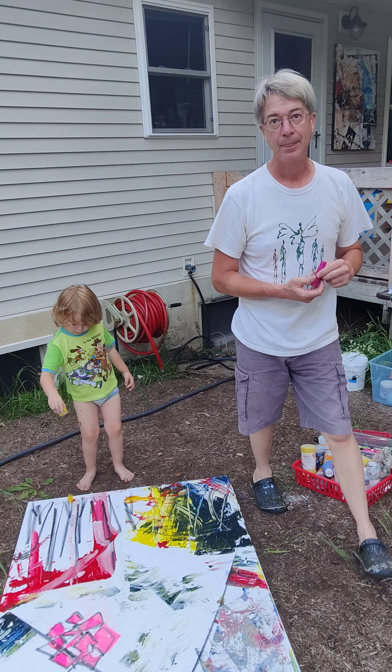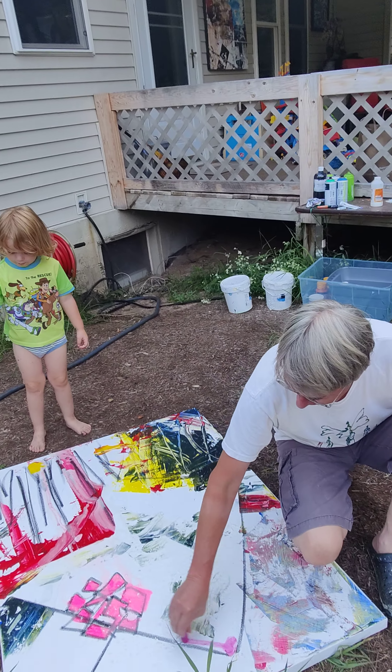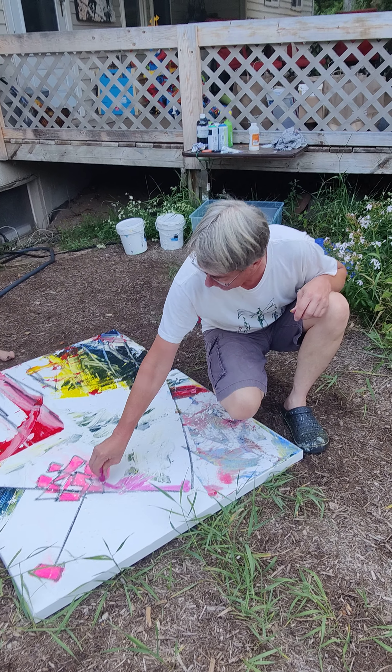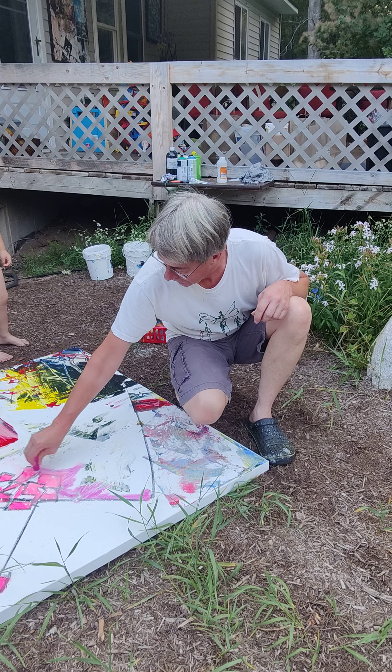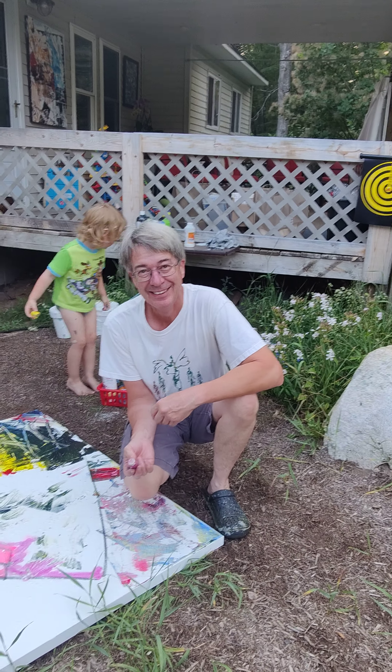David, do you want to say anything about this experience? Because we're at almost nine minutes. Is it really? My phone's nearly dead. You know, creativity is letting go — it's play. That's all it is.